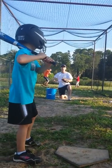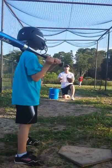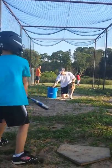Elbow up. You see that mean face. Here we go. Good. Good job. Good tracking the ball. Come on, elbow up.